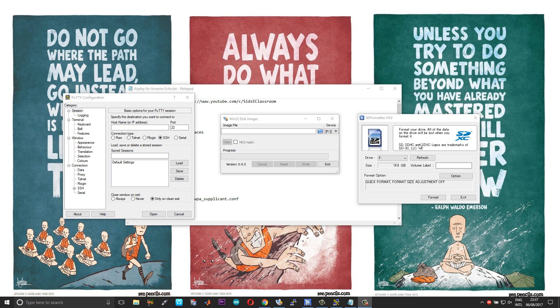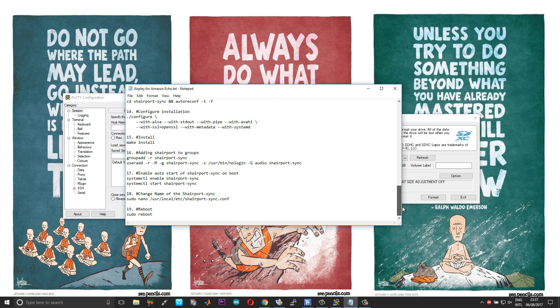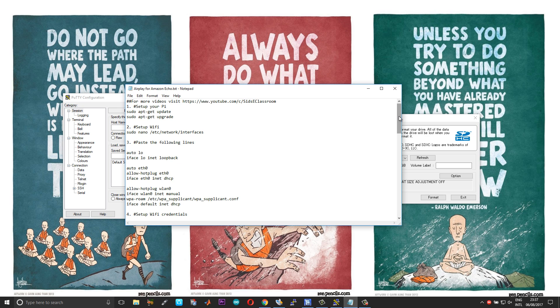To get started we need a couple of software. First is the SD Formatter, used to format the SD card. Then the Win32 Disk Imager to copy the image onto the SD card. And finally PuTTY, used to SSH onto the Pi board. If you are using Mac OS the software might slightly vary — for example, instead of Win32 Disk Imager you might need Etcher. I will leave the links in the description. I have also compiled a text file with the list of commands you need to execute to get this done successfully, which I will also attach in the description.